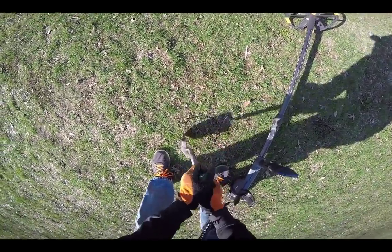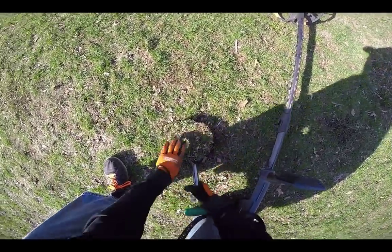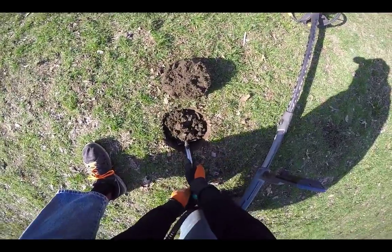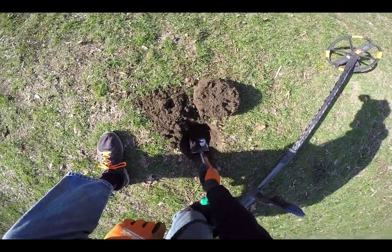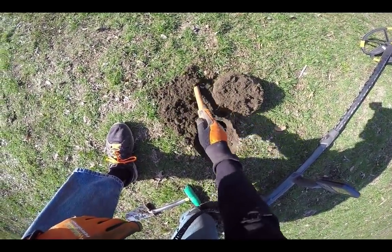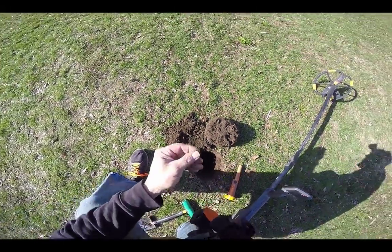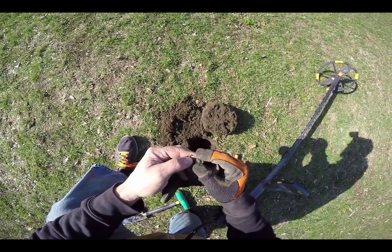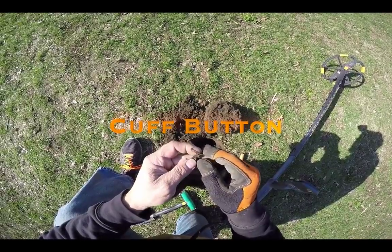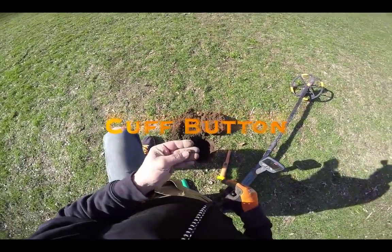I have four Indians already. I just dug one, but I didn't get that one on video and it was only a few feet away. I think this might be another one — if so, number five. Let's see. It's not an Indian. Looks like a button or something. Maybe a pin — a little cuff button. Yep, antique cuff flat button. It's got some writing on it. Yeah, that one ought to clean up good. That's why it sounded like an Indian.